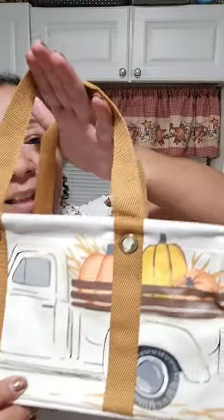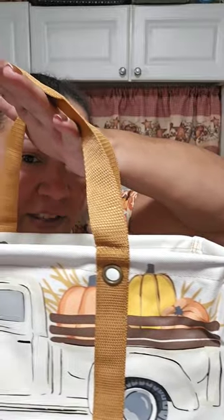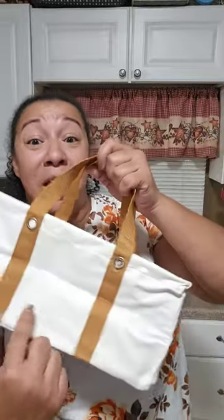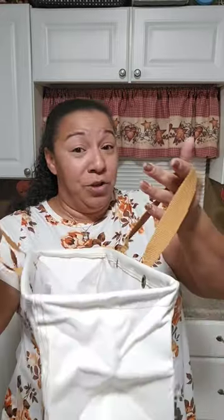How cute is this? I love the little detail in there — I feel like it's very well detailed, and it's an icon. The back of this is blank so that you can personalize it without having to personalize across your cute design. You have your two little straps, your little grommets, and it's just an open tote.